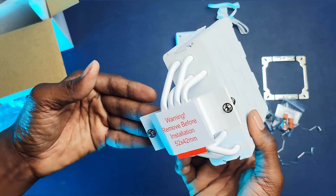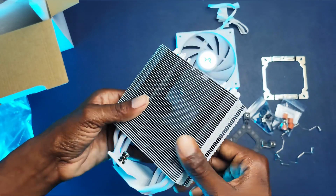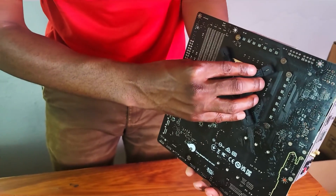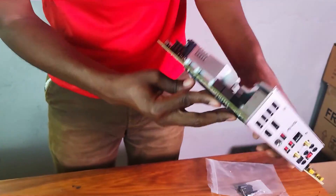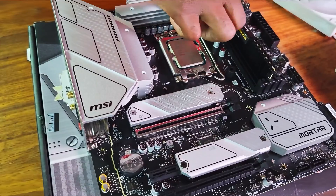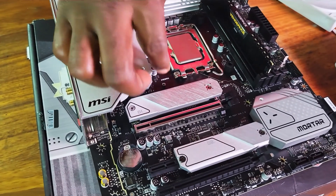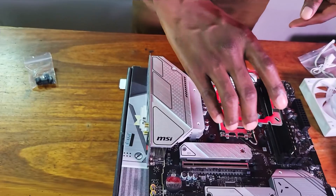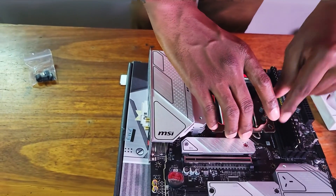Mounting the cooler to the motherboard is relatively straightforward. Simply attach the back plate to the motherboard, add the standoffs, then add the metal bracket on top of the standoffs and screw it down.